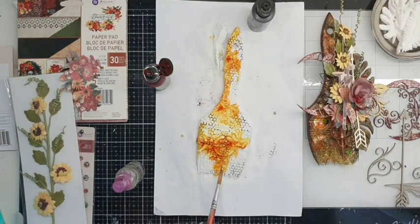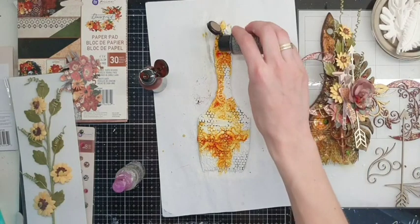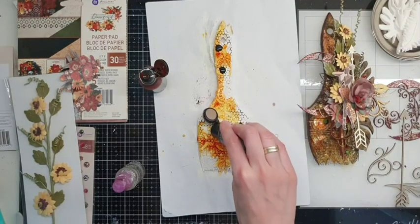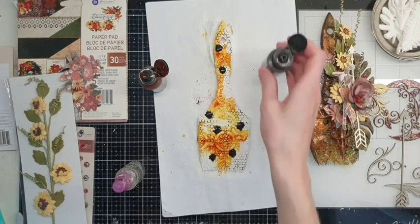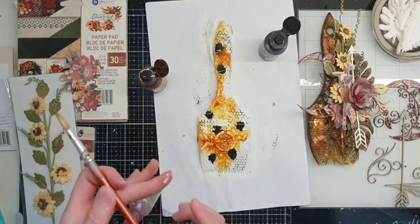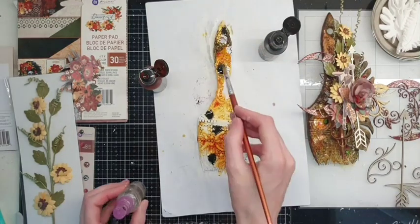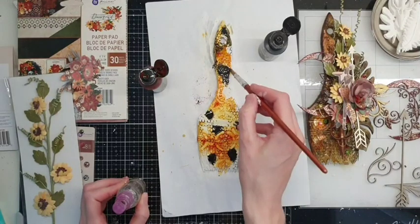It looks really nice on the project. Now let's add some Umber — also a few drops here and there in different places. Umber is a nice color — it's like brown and greenish, more greenish I think.